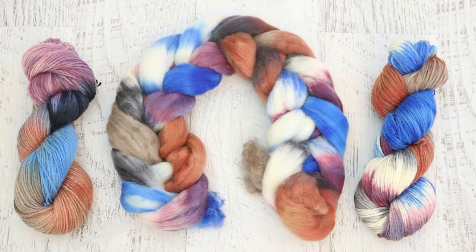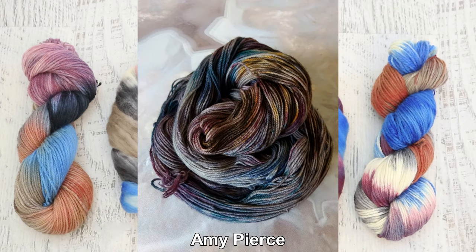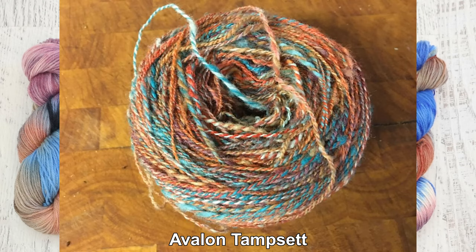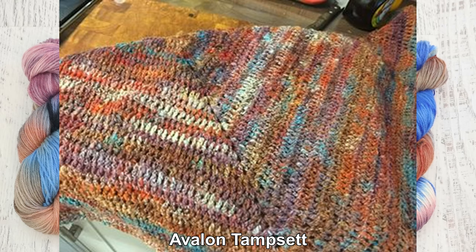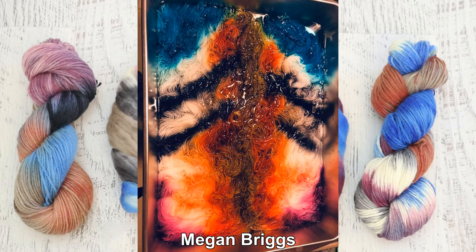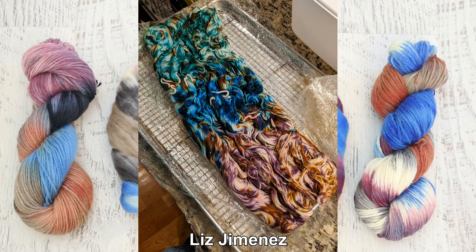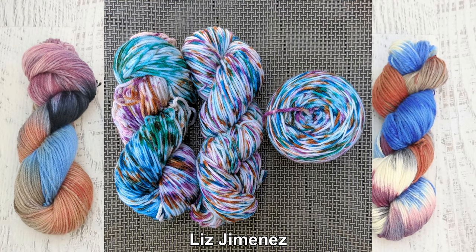Now comes my favorite part for the ChemKnits Dye Along Recap, where I feature some of your photos of the yarn that you dyed using the same photo of the mandarin duck as your inspiration. I love seeing the different colors and techniques that people pull together as they create and play with color on their own.